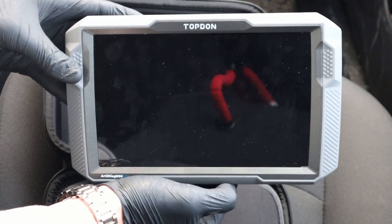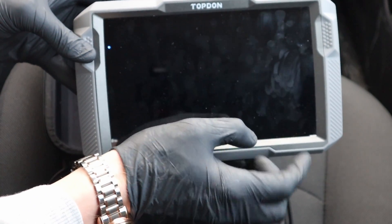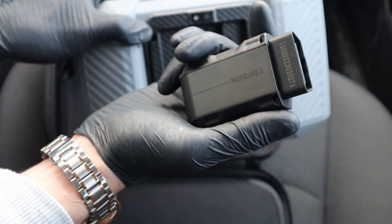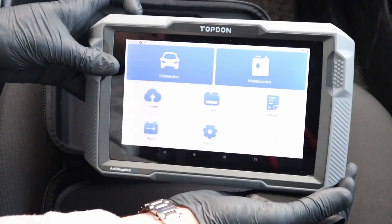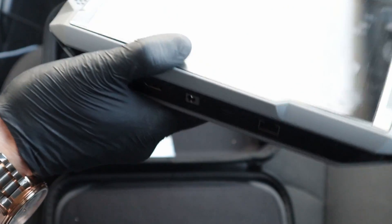You are getting this scan tool built into the tablet. What is great is that you don't have to use a wired connection — it works with Bluetooth. You plug it into your OBD port and this scan tool will work wirelessly. This VCI is magnetic, you just put it back and it doesn't fall.